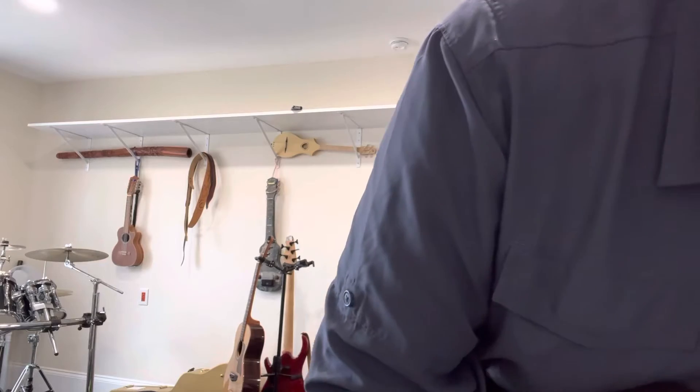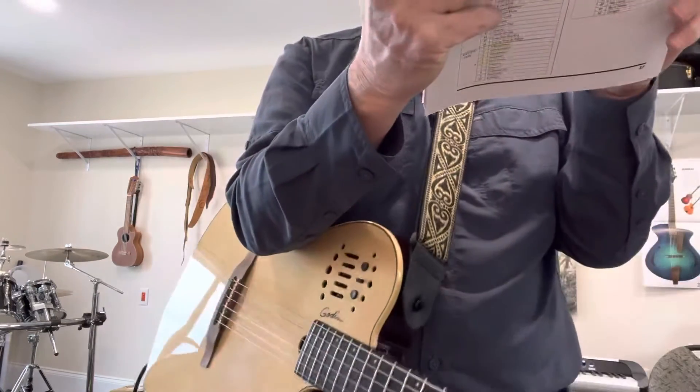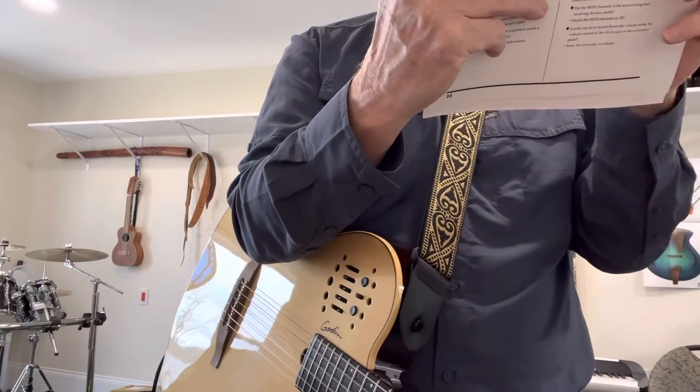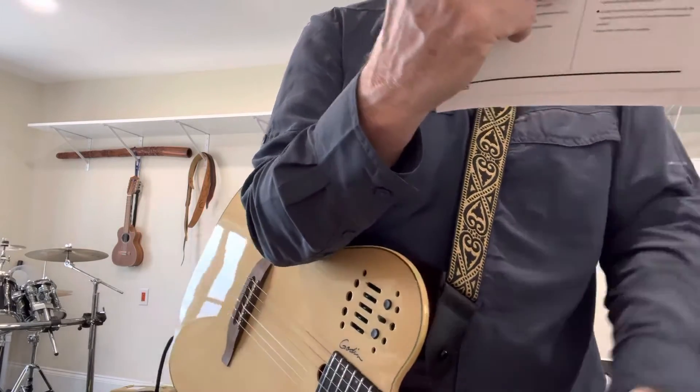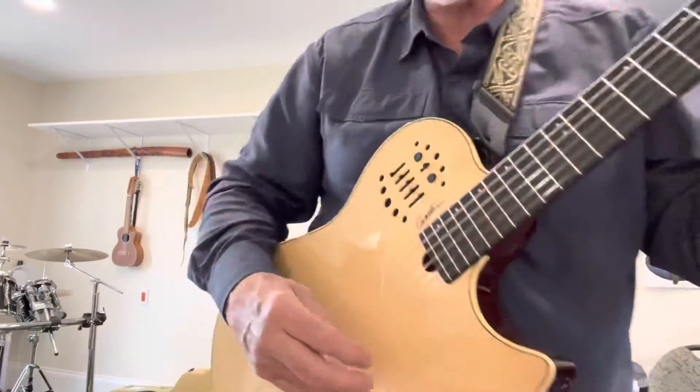I'm trying to find a nice electric piano sound for you, and then we'll stop this foolishness. Piano, where are you? There we go — 13. Here's a Fender Rhodes.